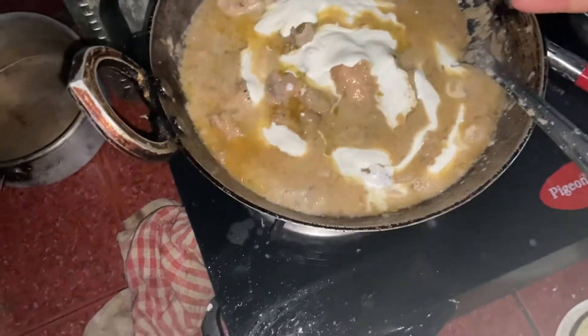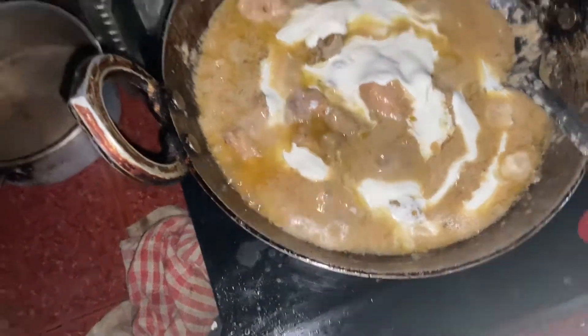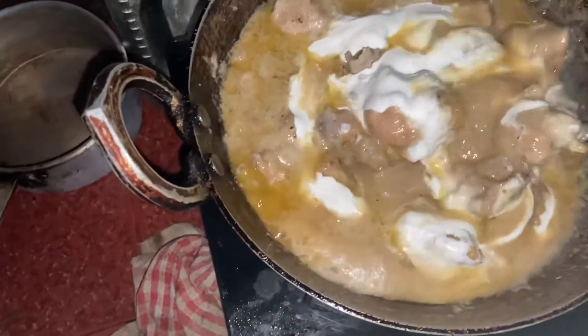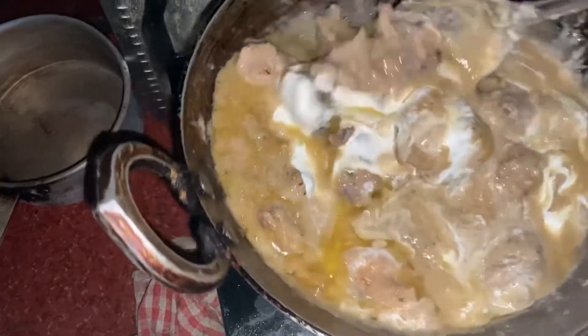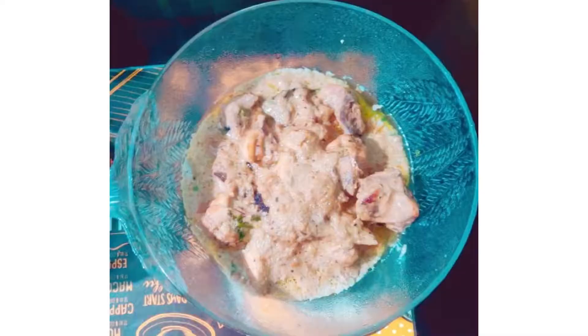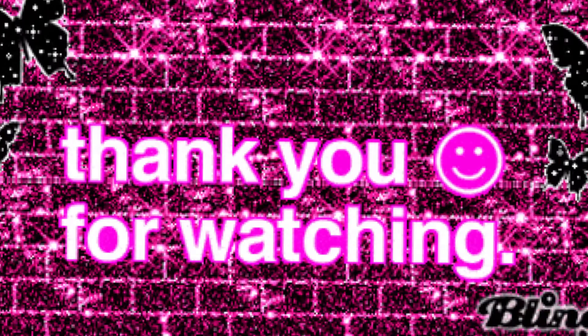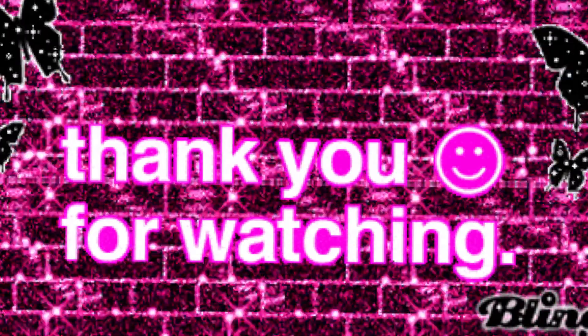I made the cream for two minutes. This is the recipe for our chicken. If you like this video, please like and subscribe to our channel. See you next time.